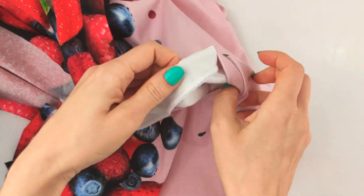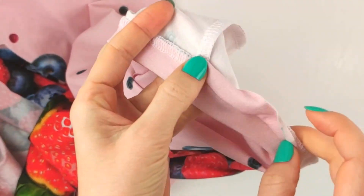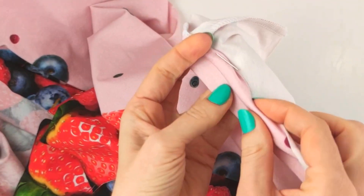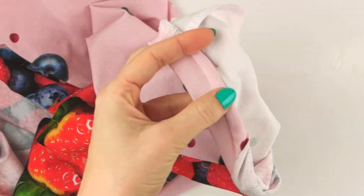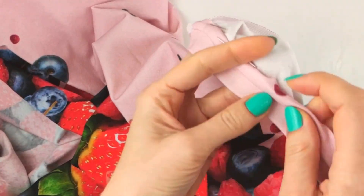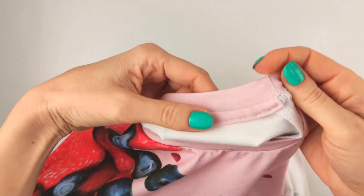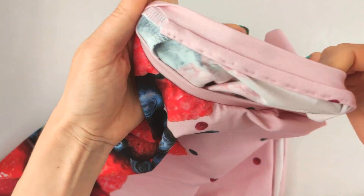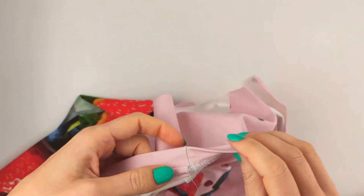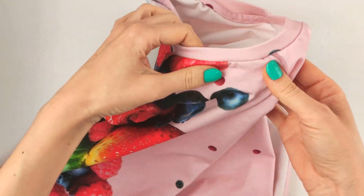Fold back the strip of fabric and wrap the seam with it. Secure with hand stitches. Start sewing from the shoulder line, 2 mm from the edge, stop at the second shoulder line, then flip to the front side and stitch 2 mm from the edge on the front side.